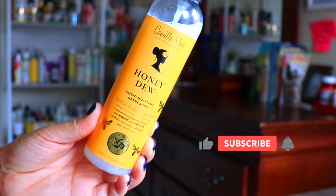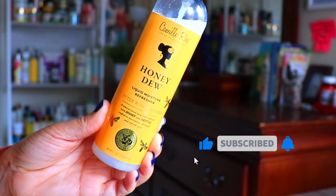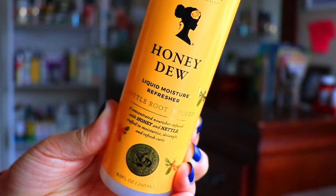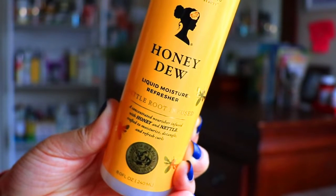To refresh my hair with the moisture it so desperately needs, I will be using from Camille Rose the Honey Dew Liquid Moisture Refresher. This is a concentrated nourisher infused with honey and nettle and it's great for moisturizing, detangling, and reviving my wash-and-go styles and protective styles.